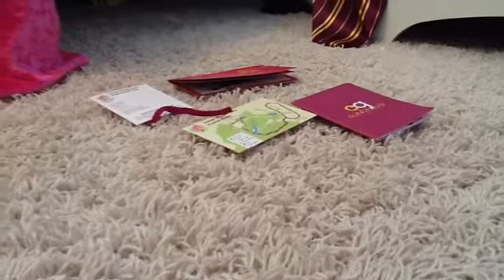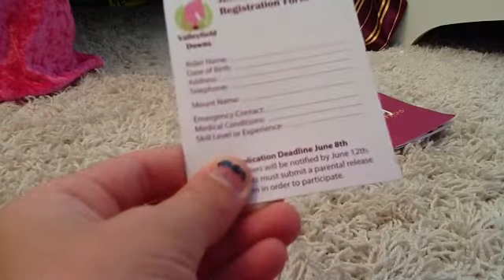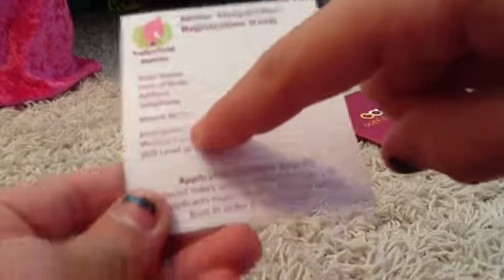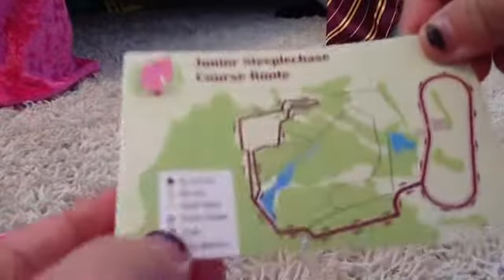The last things it comes with: there's the packet that comes with it, then this is the Junior's Depot Chase registration form — it says Valleyfield Downs with all the information like deadlines. This is the route you go on; it's like a map and it's really detailed. And of course it comes with the catalog, which is all the doll dresses and stuff.